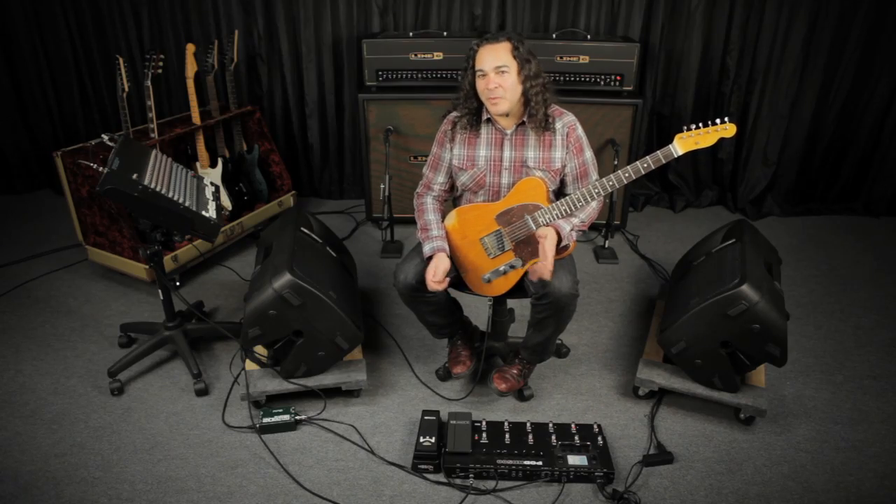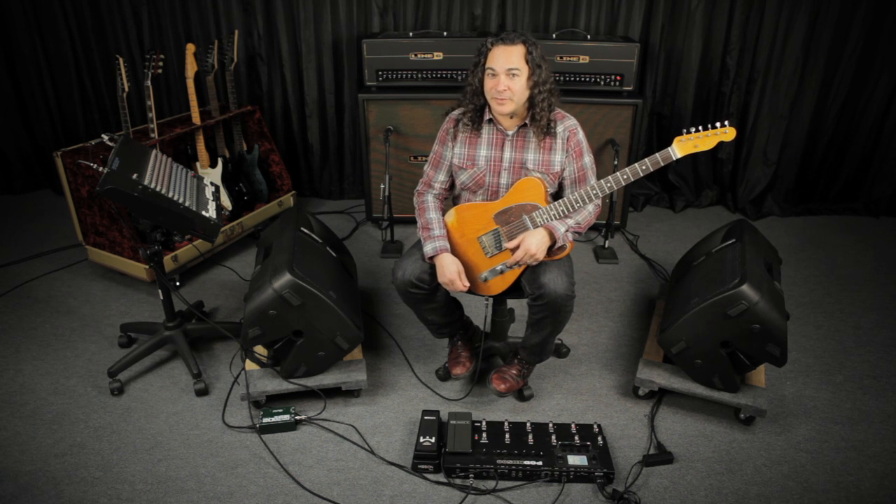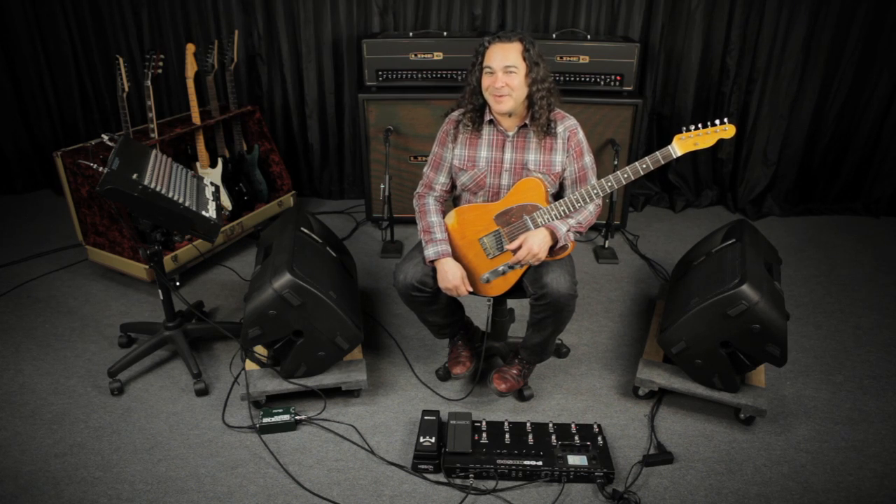Here I'm taking the RED Comp, running it into the full Class A 30TB model, before splitting the signal with Pod's internal mixer, adding some analog delay with modulation on the left side for some pretty extreme stereometry.